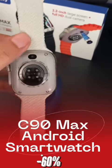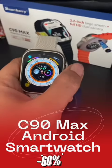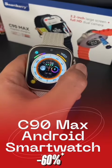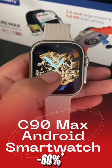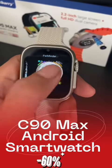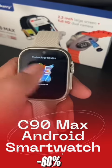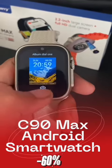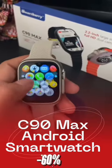Introducing the C90 Max, the amazing Android smartwatch. You can change the wallpaper. The Windows-like interface will most probably look like this, and there are many menu layouts to choose from.